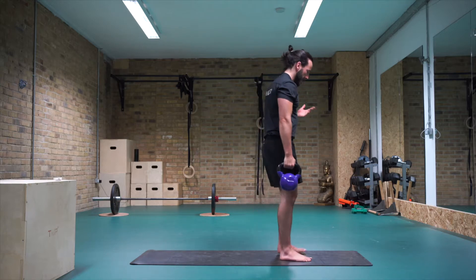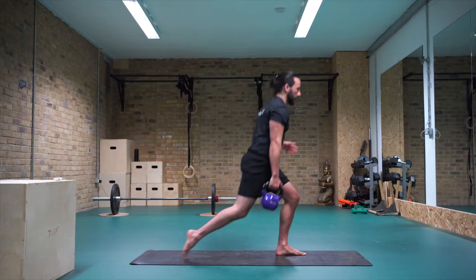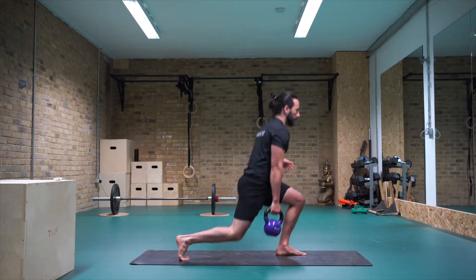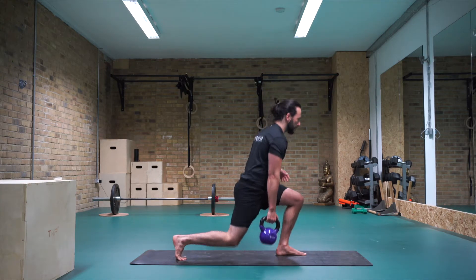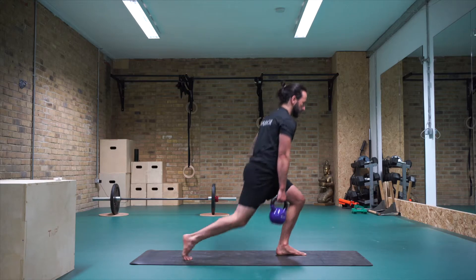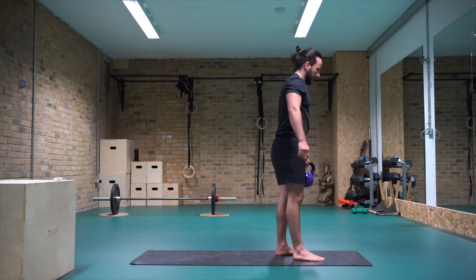Coming into lunges. The leg that's lunging back — we're going to have the kettlebell in that hand, standing forwards. Take a big step back with the right leg, drop the right knee, step back forwards. Ten, nine, eight, seven, six, five, four, three, two, one. Changing arms — left hand, left kettlebell.